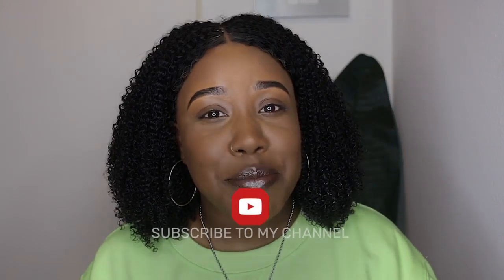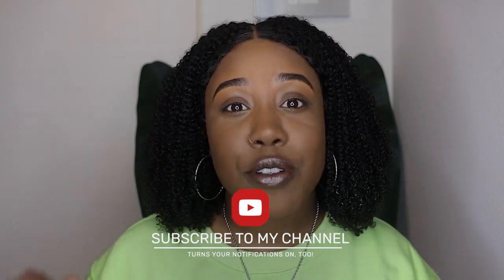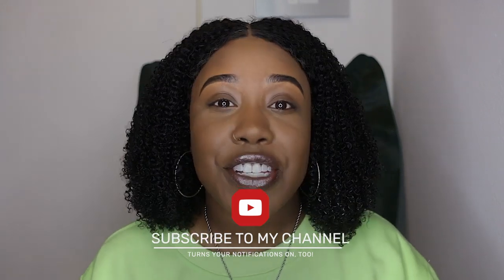If you're new to my channel, I call all my subscribers my cousins. All you have to do to join the family is hit the subscribe button below and turn your notifications on so you don't miss a video. So this is the lovely unit!